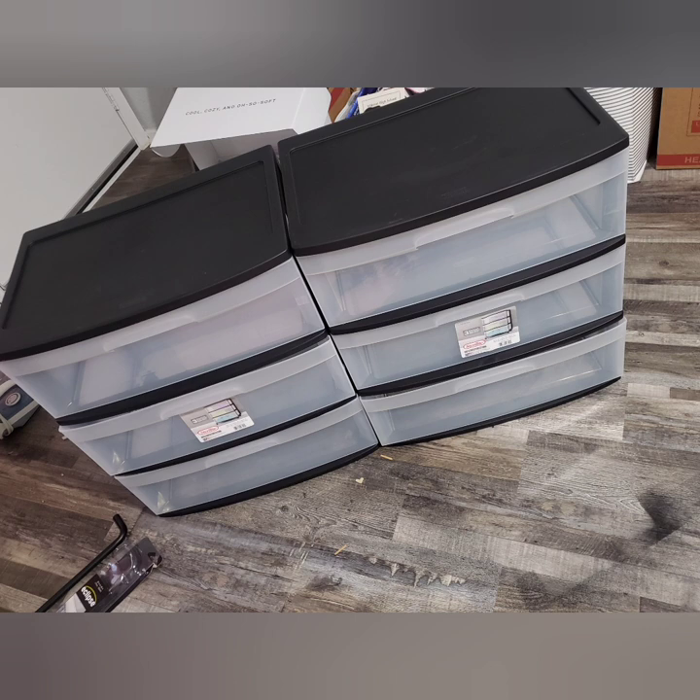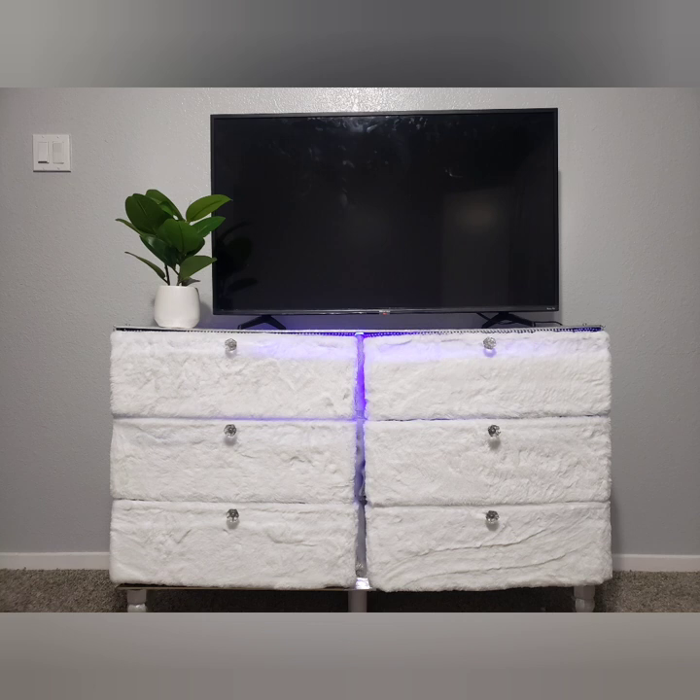Hey you guys, welcome back to my channel, it's your girl Pookie coming to you guys with another DIY video. In this video you will see me turn these two three-drawer plastic carts into a dresser slash TV stand I made to go in my bedroom.